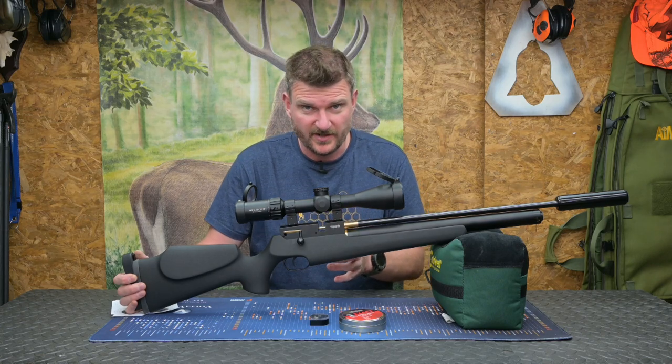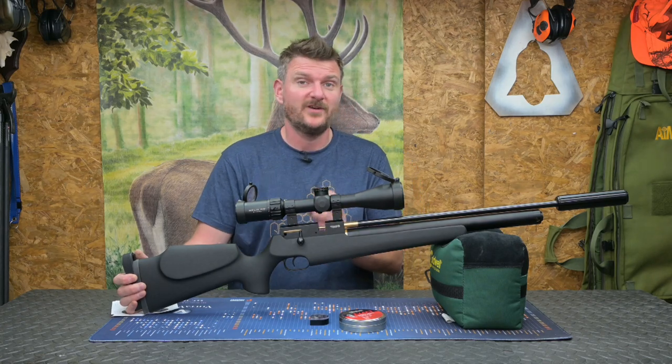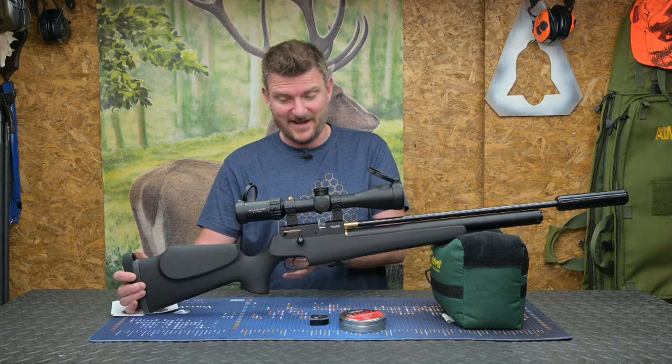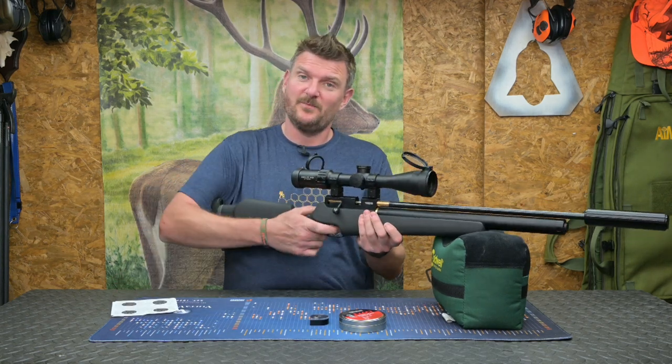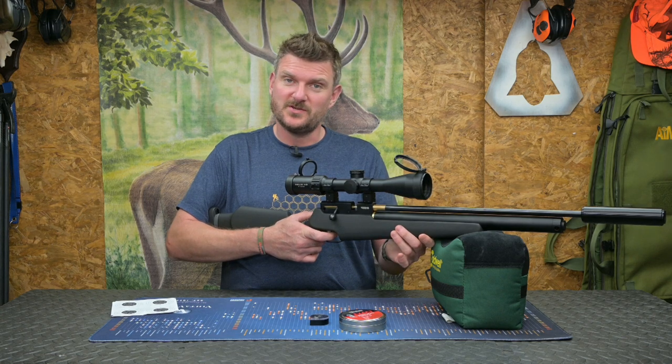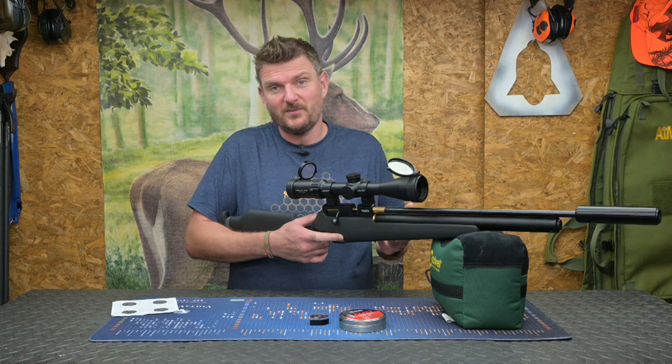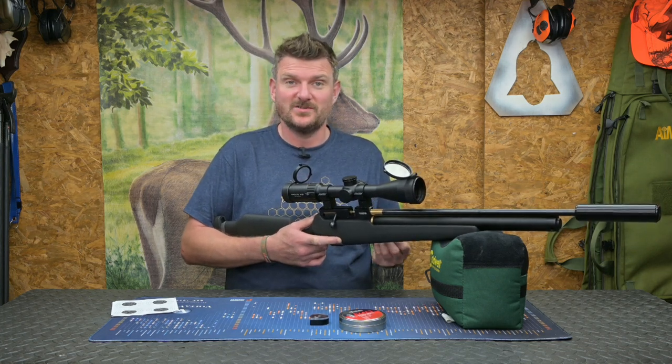This one's got a single stage trigger — it is adjustable, but it actually weighed 184 grams which is just 6 ounces. It's one of the lightest triggers I think I've ever used, but strangely enough you get great tactile perception on the blade, and as long as you squeeze through that you don't get any problems with it surprising you. So I was actually a little bit surprised at how well I did get on with such a light trigger.